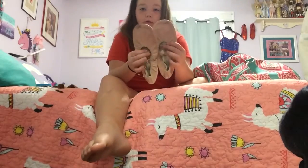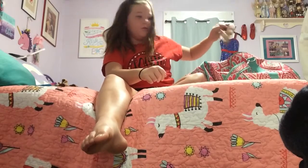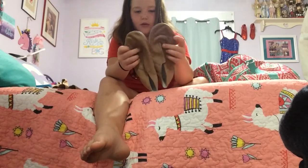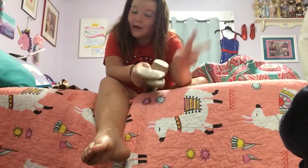Next, ballet shoes. Mine are really old — I have to get new ones, so stay tuned. I may do another video. Jazz shoes — these are brand new, they are a week old. I just got them because I wished for them for my birthday. My birthday was September 10th. I'm 11.